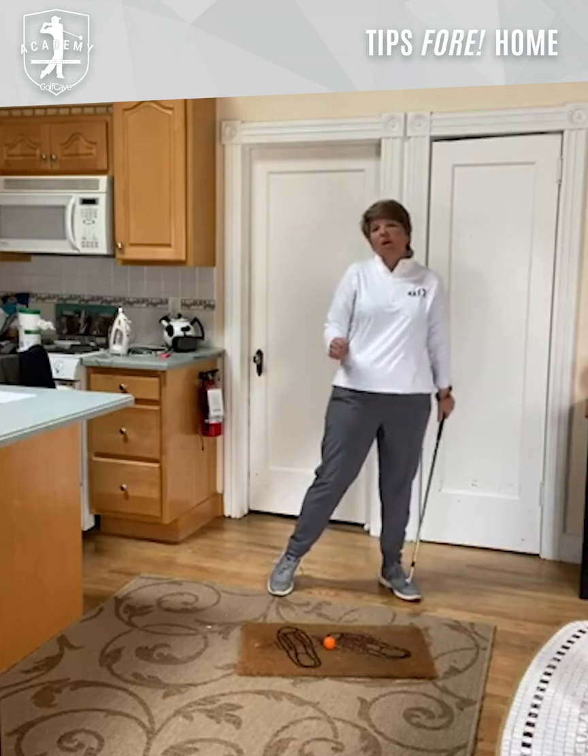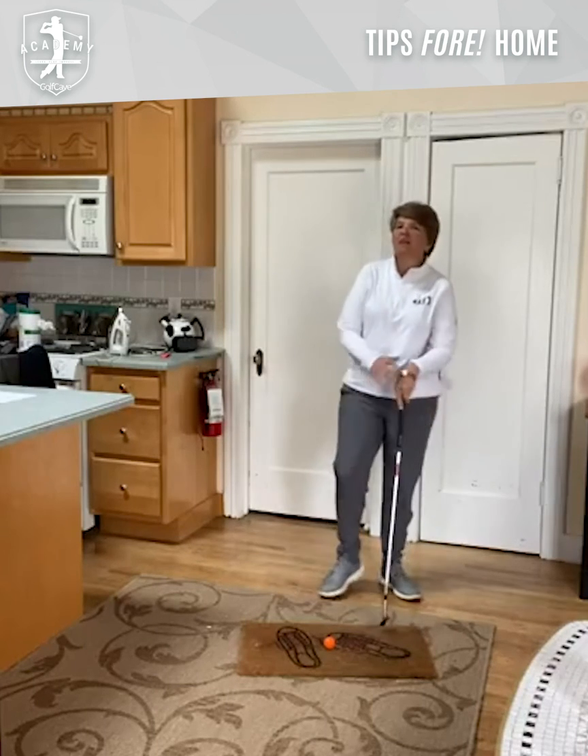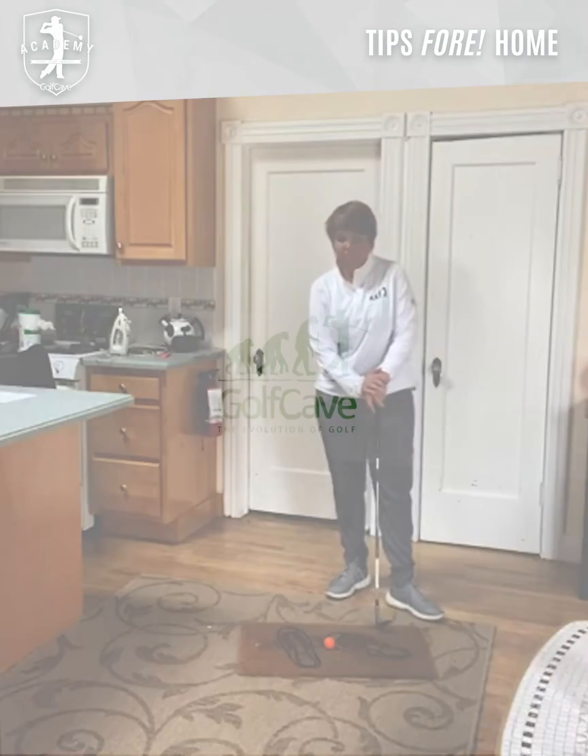You guys do that at home. Stay safe out there. We'll see you at the golf cave soon. Bye.